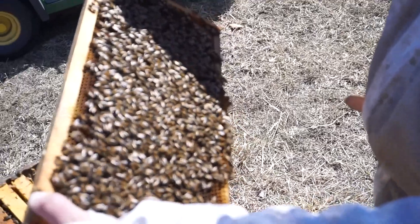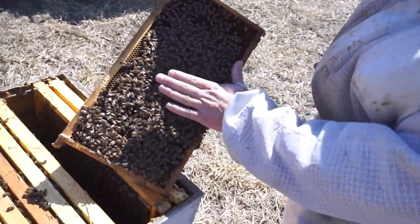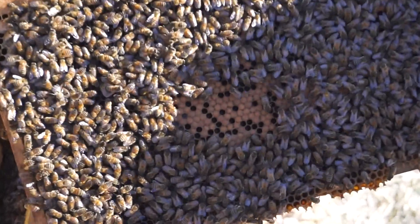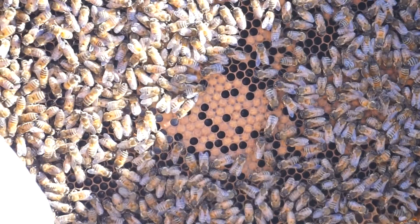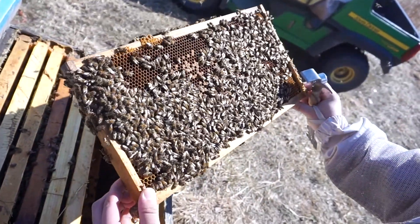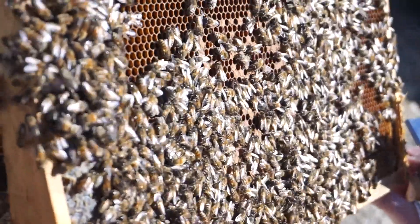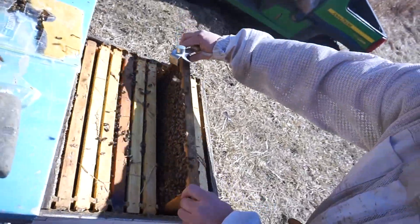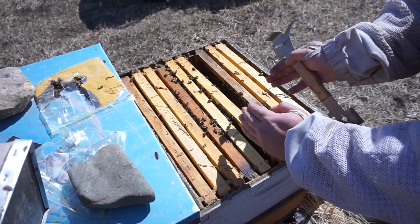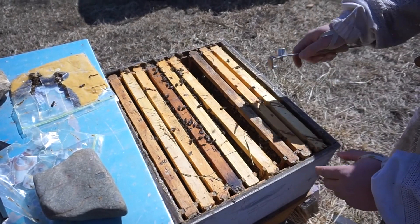On this frame there's capped brood and eggs — you can see the capped brood right here. This check is not going to be long because we don't want to expose the capped brood and leave the hive open for too long. We're just checking to see if the brood nest moved from one side to another, if there's honey domes above the cluster — which there's not on the middle frames — and how many frames we have of brood.